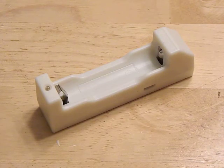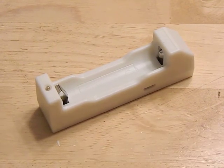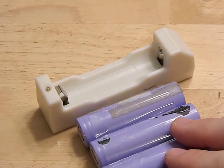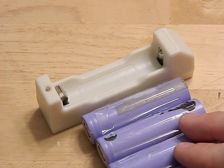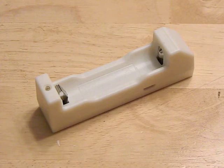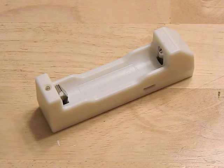One big thing to note: it only uses unprotected batteries — protected batteries do not fit. As you can see here, this is an unprotected laptop pull, and that is the appropriate size. You can't put protected ones in there. If you do have unprotected batteries you're using for a flashlight or power bank or whatever, it's a nice little thing to have.